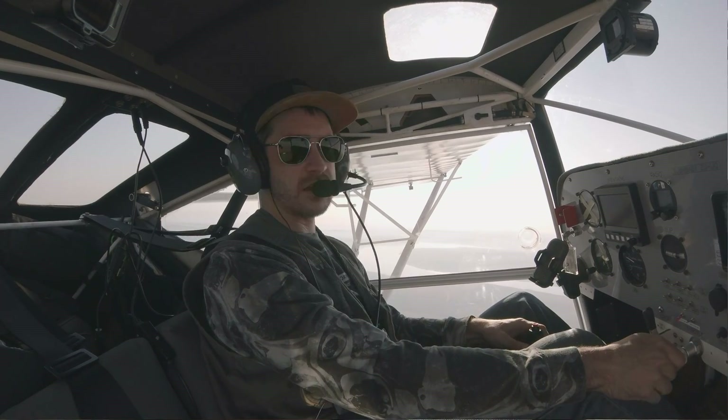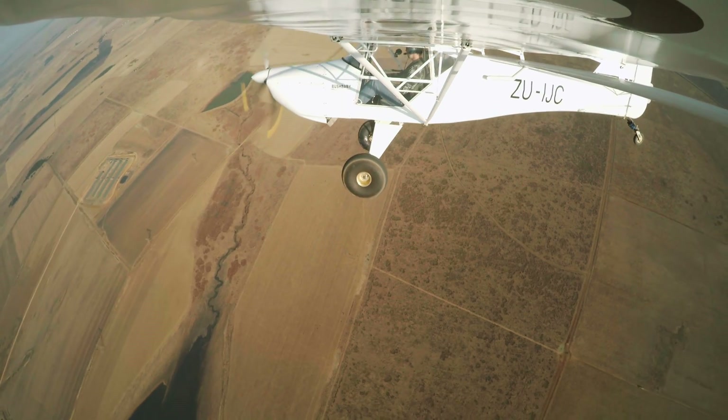I'm already seeing quite a significant improvement — S214 flaps.